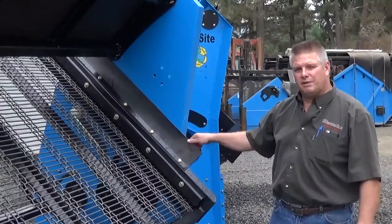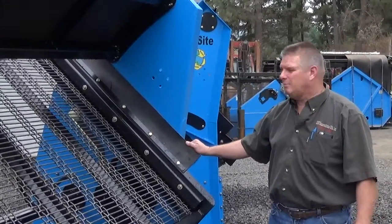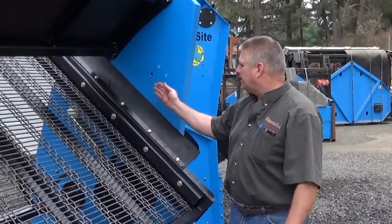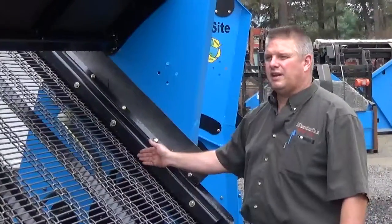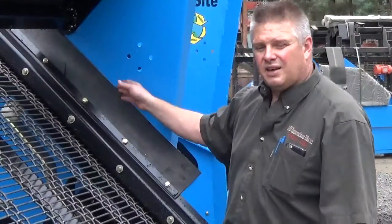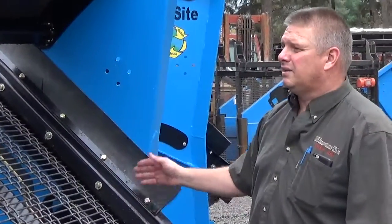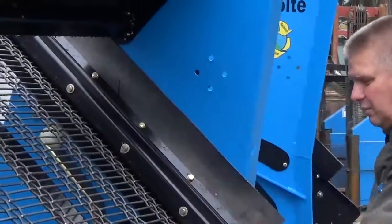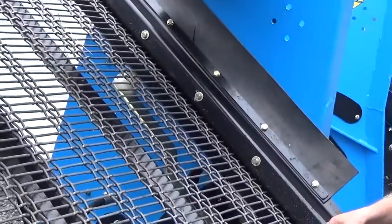This is one of those improvements we made over our 214 models. We have created a perfect seal now in between the side of this screener and the screen deck. When you're feeding this machine, there's no chance for material to get down the side and get into your finished product. It gathers everything from the sides if it's bouncing off the side and gets it right down onto the screen deck where it can be fed.